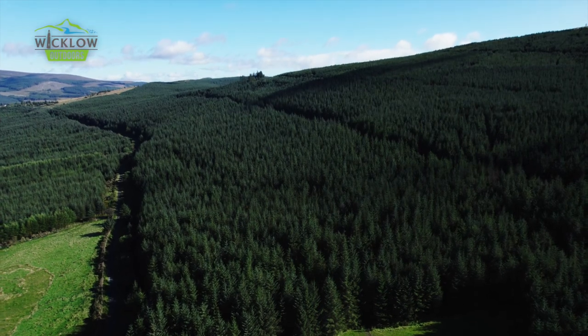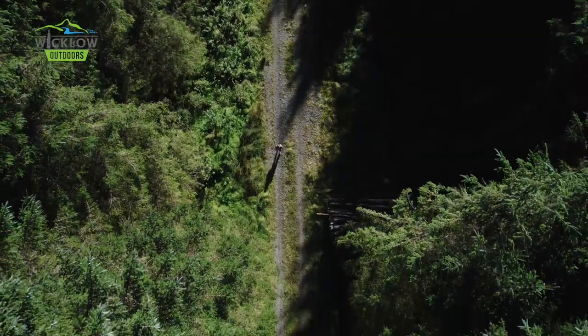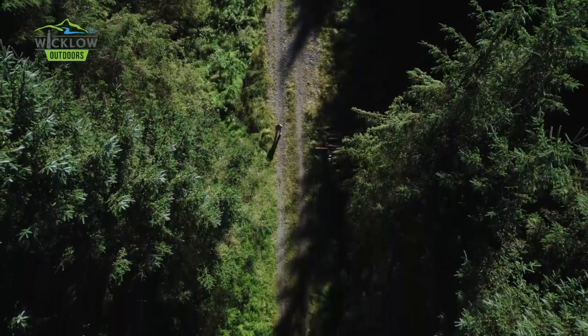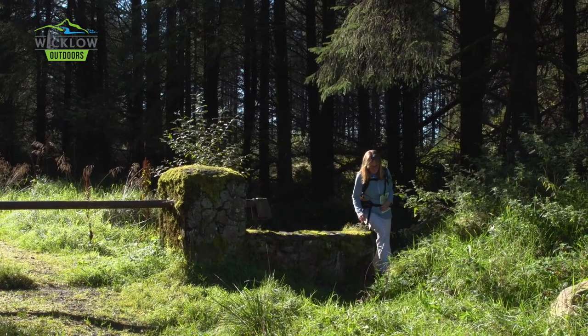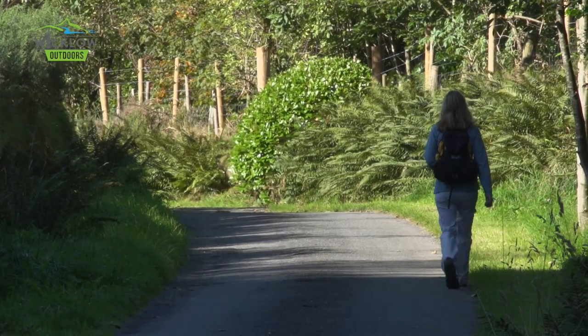Having crossed through the gap between Shieldstown Hill and Ballygobbin, you'll descend through the forest onto the road. Take a left and follow the way markers down to Moyne, where the route leads you down a short stretch of Boreen to join the Ballycumber Road.